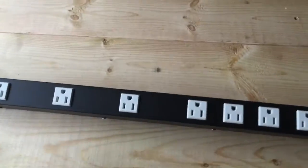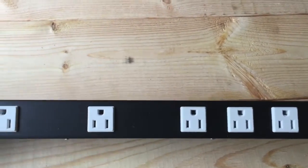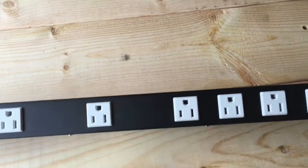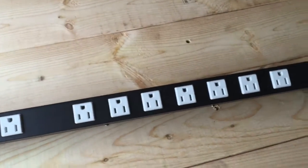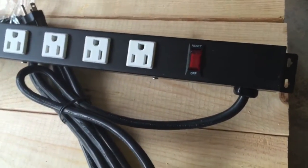It's a very nice power strip — full aluminum construction, nice and heavy duty. It's got nice spacing on some of the outlets so you can get the larger transformers plugged in without taking up two receptacles, which is nice, with an off and reset for the surge protection.